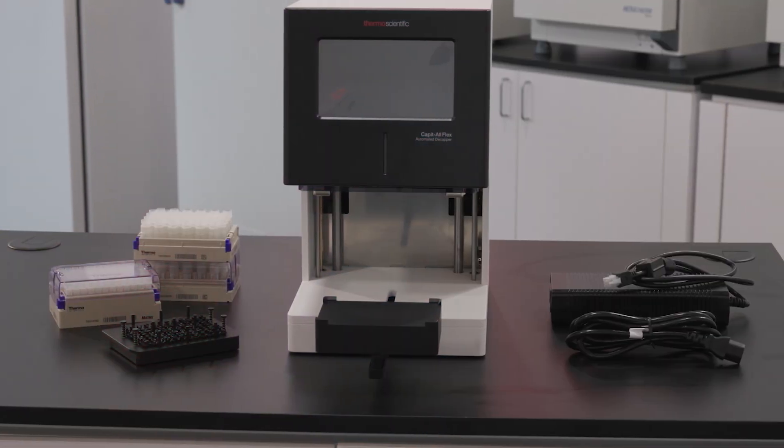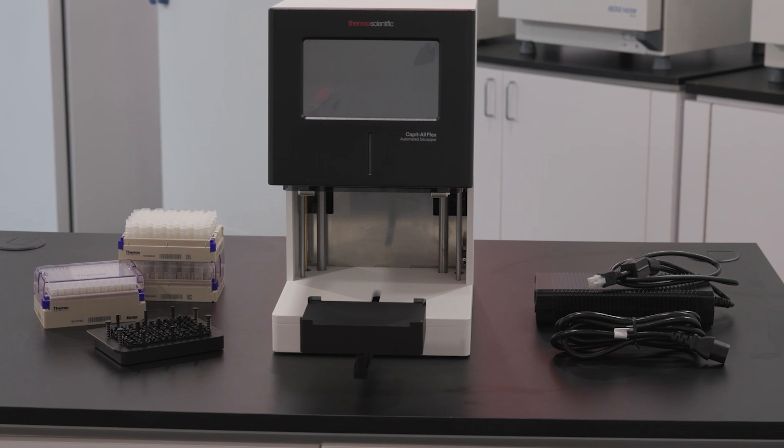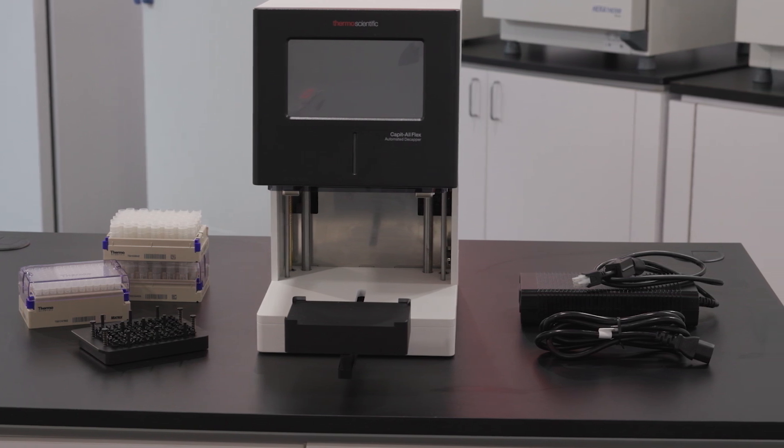Welcome! In this video, you'll learn how to operate your Thermo Scientific Kapital Flex automated Decapper.